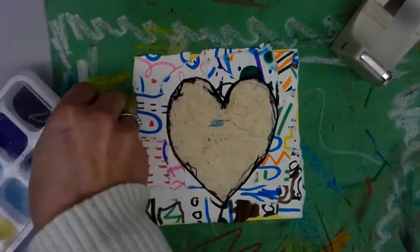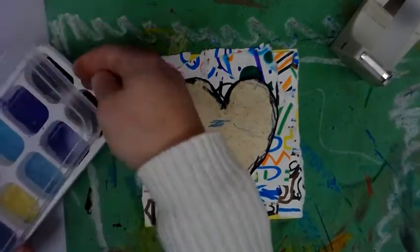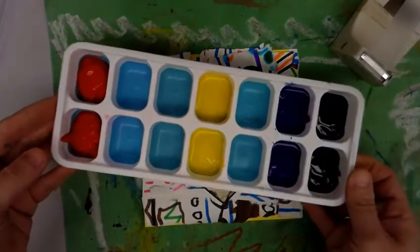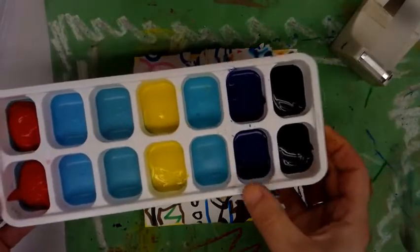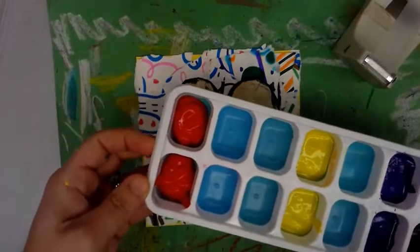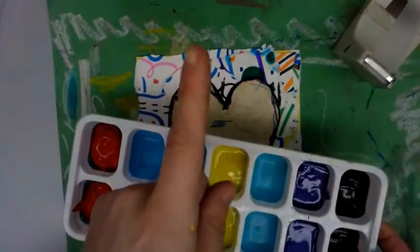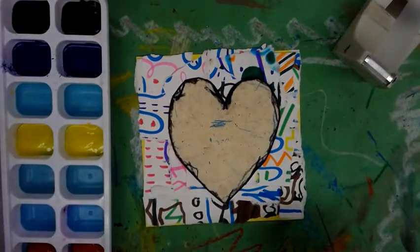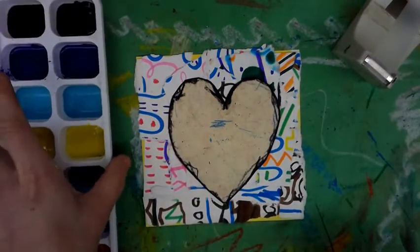Then you will get a tray of colors. You may have more or less choices, but it's going to be like this in an ice cube tray. We have black, blue, yellow, and red. You are choosing only one color, just one. Otherwise they'll all get mixed up and they'll get really yucky in the tray.